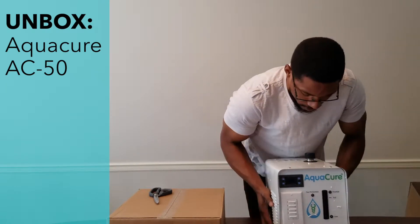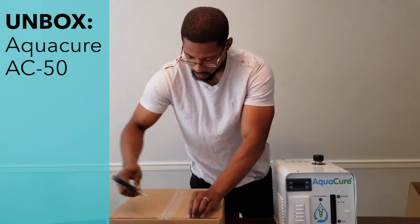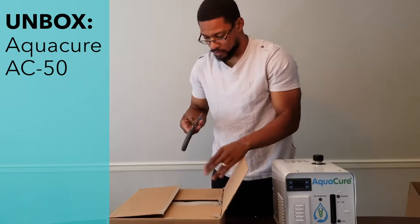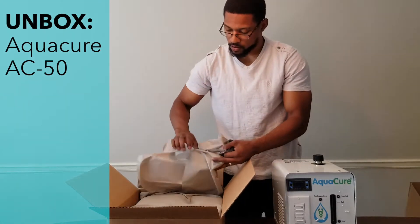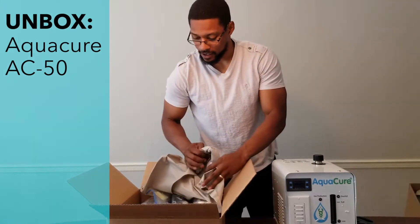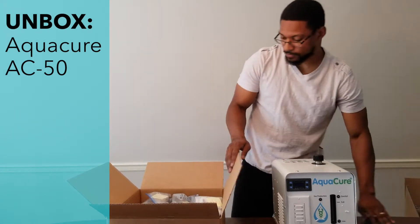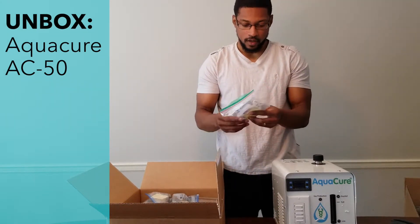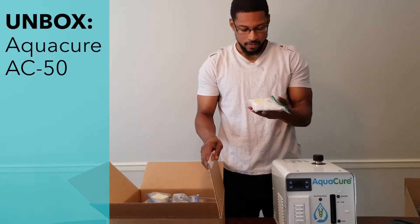Let's open up the accessory box and see what else is in there. There's quite a bit of accessories right here. This looks like some bonus accessories that come with the system — looks like some gloves and maybe some eyewear.